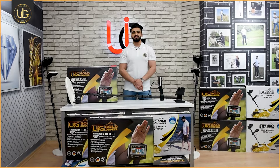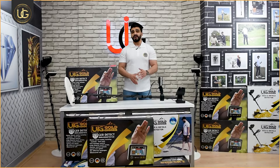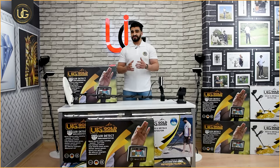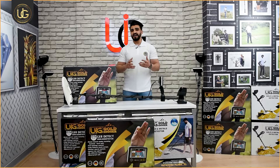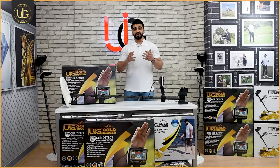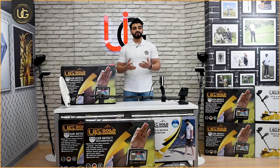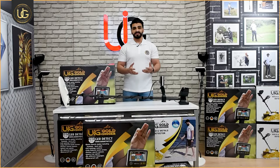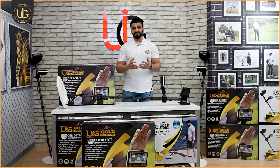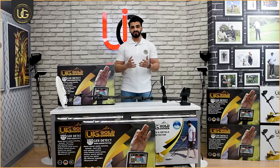Hello everyone, this is Light from UIG Detectors Company. We are excited to present our new groundbreaking device for detecting gold, precious metals, and treasures underground — the UIG Gold Digger. It is the best and most accurate device for detecting buried gold, raw gold, precious metals, and coins underground. It is multifunctional and highly efficient in all natural conditions and terrains.